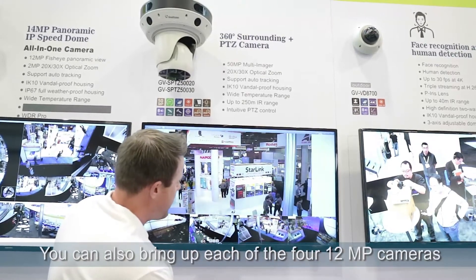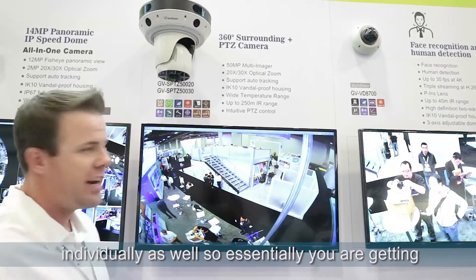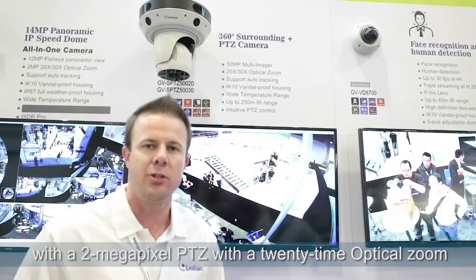You can also bring up each of the 12-megapixel cameras individually as well. So essentially you're getting 50 megapixels on this camera — four 12-megapixel lenses combined with a 2-megapixel PTZ with 20x optical zoom.